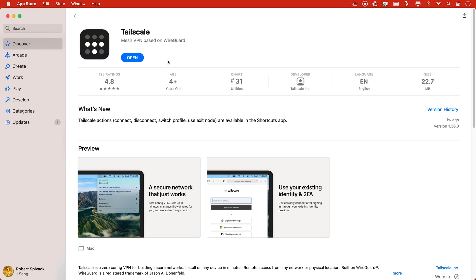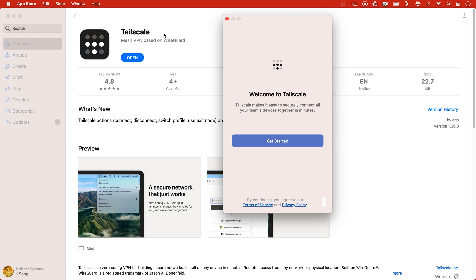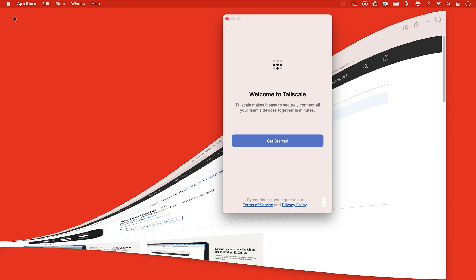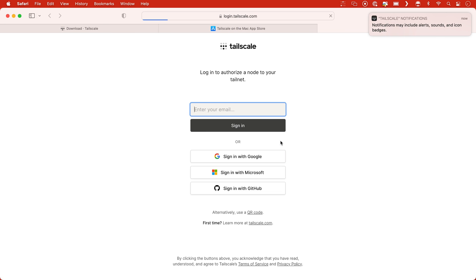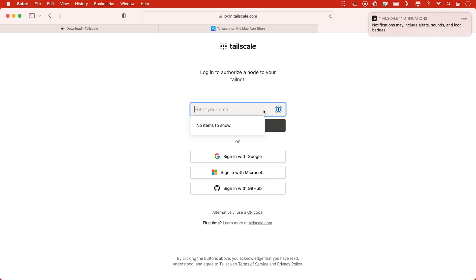When the installation is finished, you'll see the Welcome to TailScale completion message and a Get Started button. The next step will vary slightly depending on whether you've already started using TailScale on another system. You'll be asked to sign in to continue. For privacy and security reasons, TailScale doesn't have its own password system, so choose from one of the trusted systems listed. Typically, I'll use a Google Gmail account, as I can always create a new free one if needed.